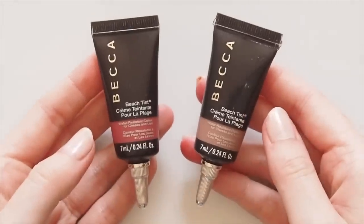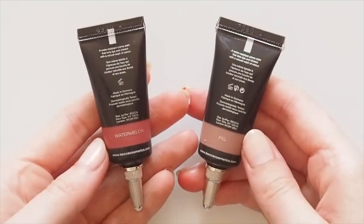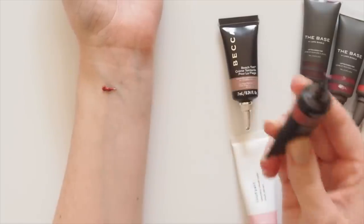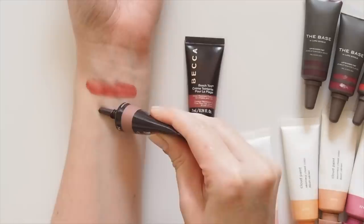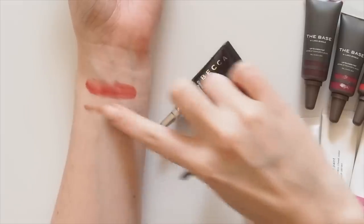The Becca Beach Tints from Australia aim to create a your-skin-but-better flush. They're subtle and sheer which makes them super easy to work with, and they can also be dabbed onto lips to create a stain. I have the shade Watermelon, a popular punchy pink I discovered through a makeup artist on Instagram who used it on cheeks and eyes and it looked amazing. Then Fig, a dusty brown with a hint of rose, perfect for summer to look like you've caught a bit of sun.